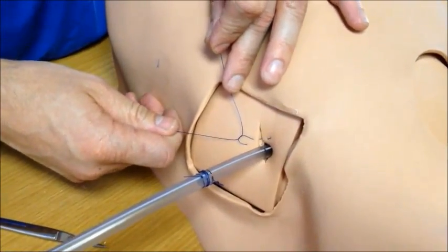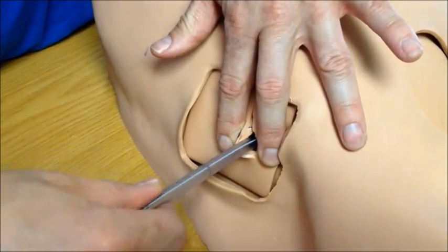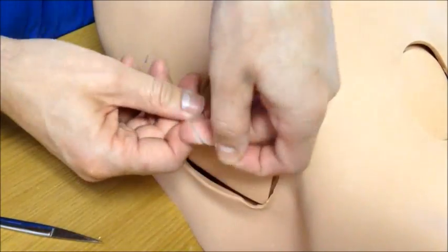Instruct the patient to forcibly exhale against his hand and remove the tube in a single movement from the chest cavity. Pull the sutures tight and complete your suture.